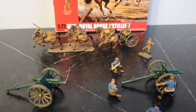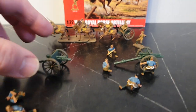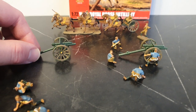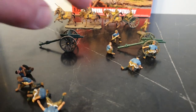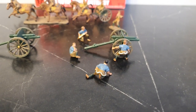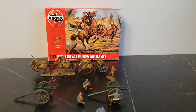I got this a few years ago and was reasonably happy with it. I wish the guns were a bit more detailed — they're quite simple — but I think these artillery crews go well with other sets out there. Anyway, thanks very much for watching, take care, have a nice day, cheers.